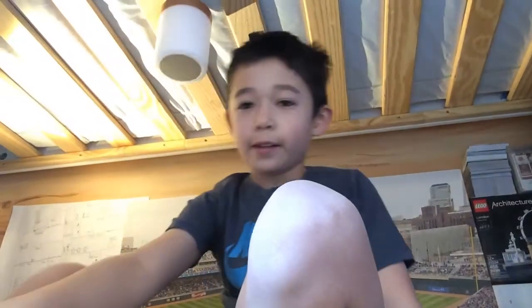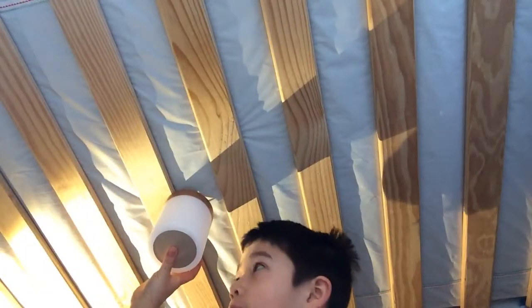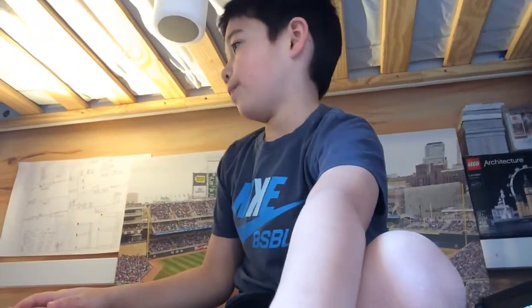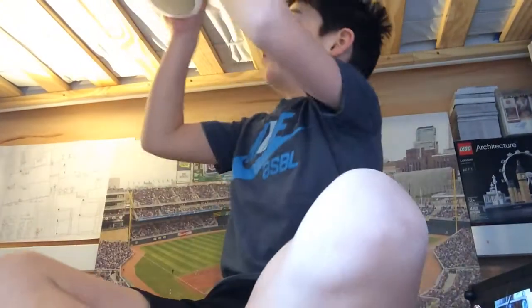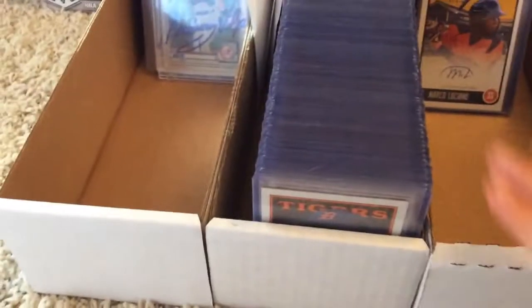So under my tent — I really like it under here, it used to be like super messy and stuff. So yeah, this is like where I do a lot of videos, I hang out under here a lot, and right here these three boxes — this one, this one, and this one.